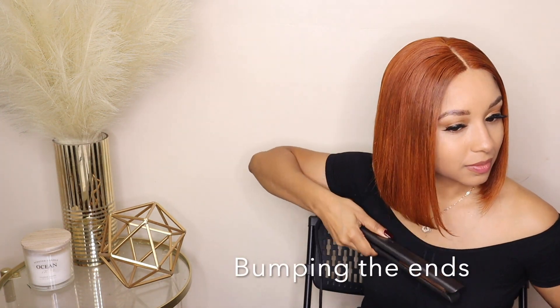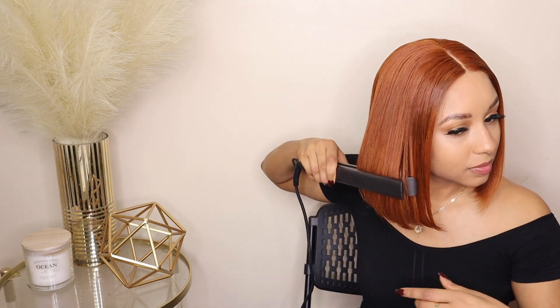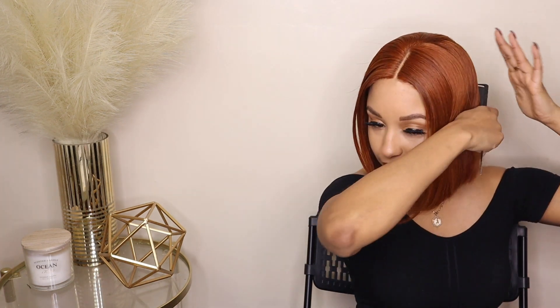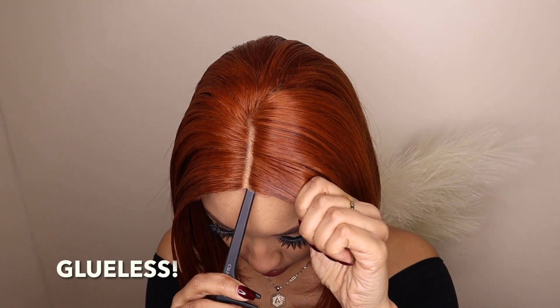I have to make sure that my bob frames my face. I promise you if it doesn't frame my face I will curl these ends over and over again — I will not stop until it is basically perfect, I can't help it. Yes, and now it's time for a close-up.